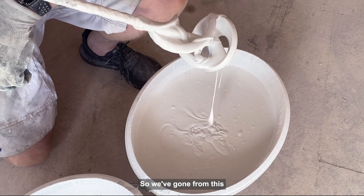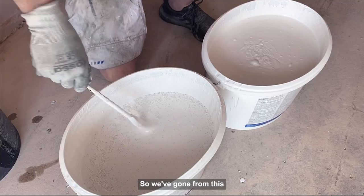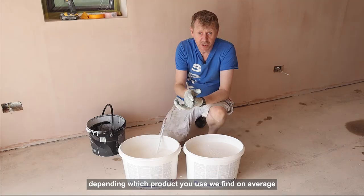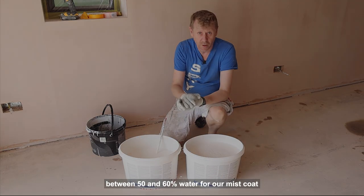Right, so we've gone from this to this. Depending on which product you use, we find on average between 50 and 60% water for our mist coat when spraying.